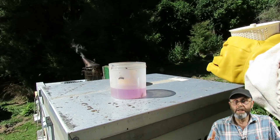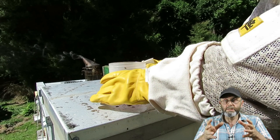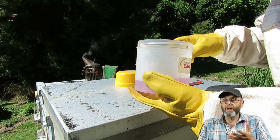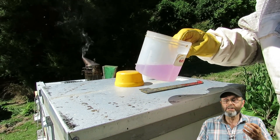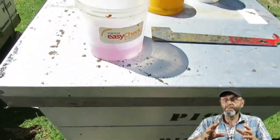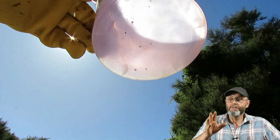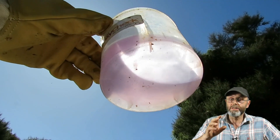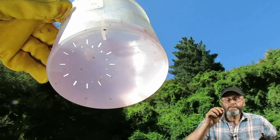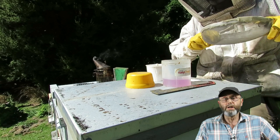I filled the test pot up to the line that indicates 300 bees — it's not exactly 300, but it's pretty close. I pull out any dead bees that made their way in; there shouldn't be any, but I was a bit sloppy because I had one eye on the camera. And right here — hard to spot on this camera — there are two mites in this sample. Two mites for 300 bees is 0.66%, or 0.66 mites per 100 bees.